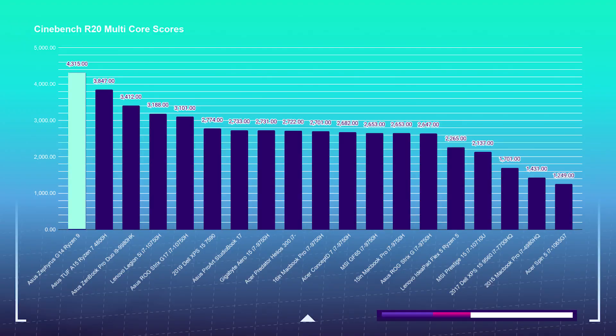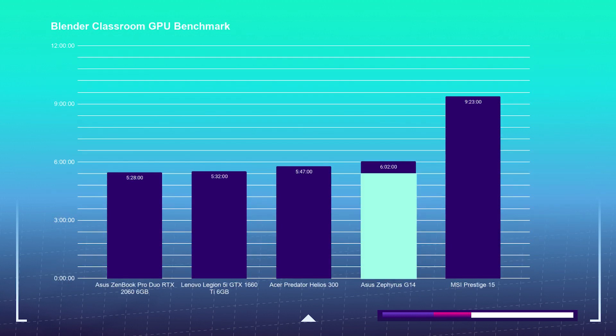For Cinebench R20, the G14 comes in first place over all the Intel and Ryzen CPUs I've reviewed on my channel — quite an impressive feat for AMD in just five-ish years, pushing Intel out of the top spot. I'm very impressed; they are definitely stepping up their CPUs. For the Blender Classroom GPU test, it ran the benchmark in 6 minutes and 2 seconds.